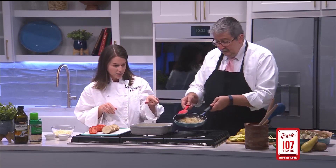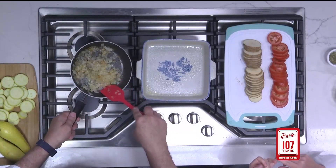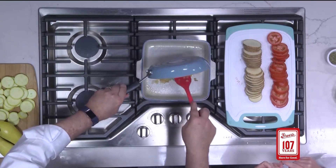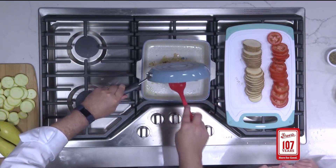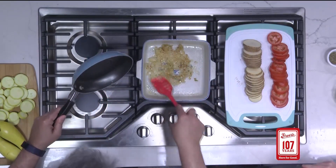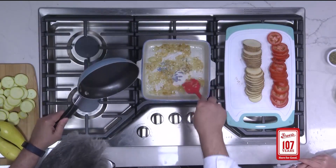What we already have done — with one tablespoon of olive oil, we sautéed one yellow onion and two cloves of garlic. And that's going right in the bottom. I have sprayed this dish, and this is my grandmother's dish, so it's always fun to use something that was hers. Spread this out just like that.